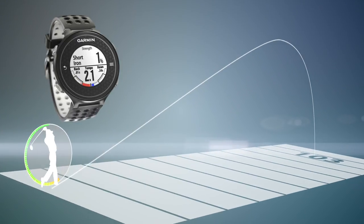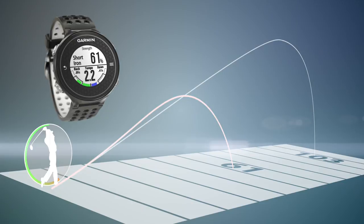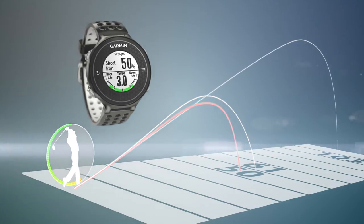Next time you're on the course and you want to reduce your swing to say 50% with your 9-iron, you can bring up the swing strength screen and take a couple of practice swings to get a feel for 50% before hitting your shot.